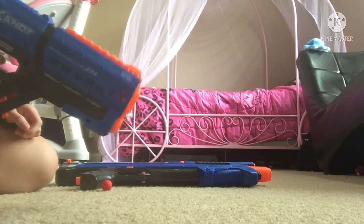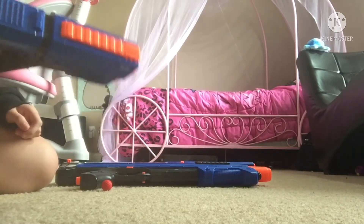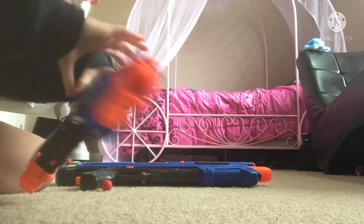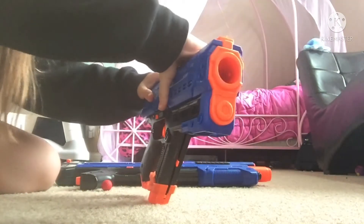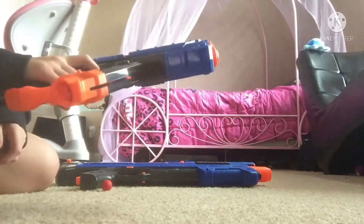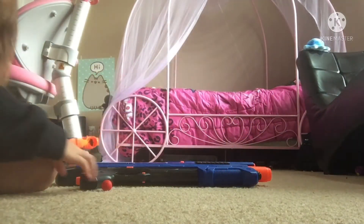So that bounced off my ceiling, let's do it again. So again, push this down, bring it back, bring it forward — that again hit my ceiling.